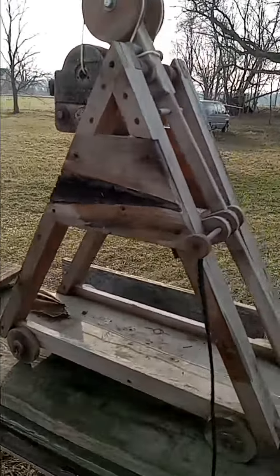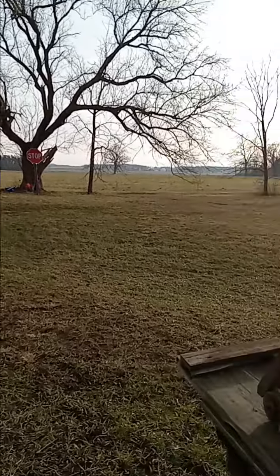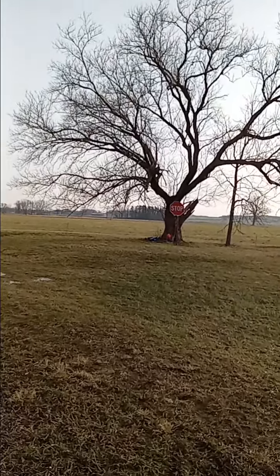Let's try that again because I don't even know if I had the camera pointed at the stop sign. We should hit it again. Let's go. That one was low.